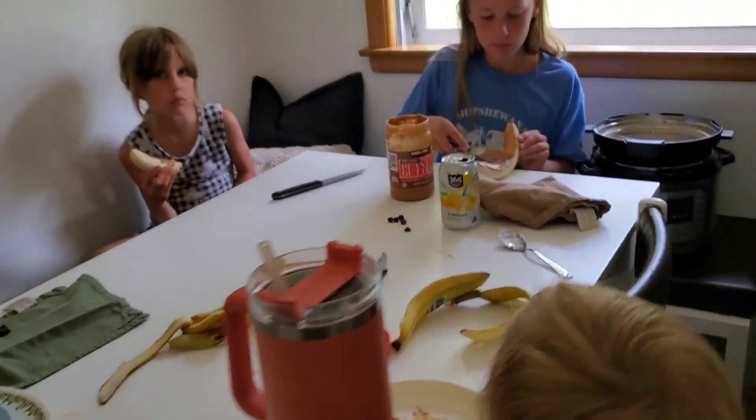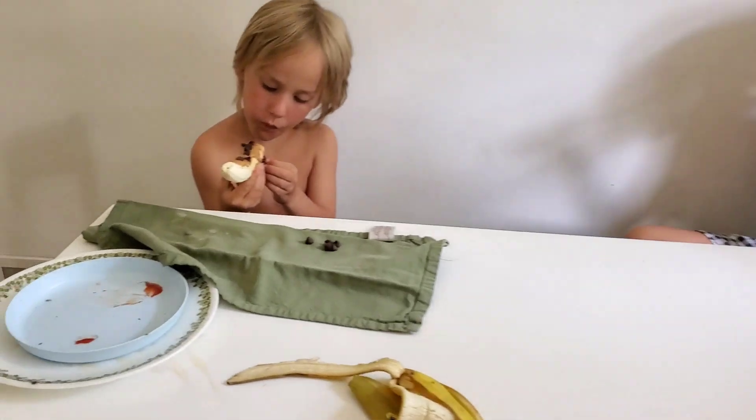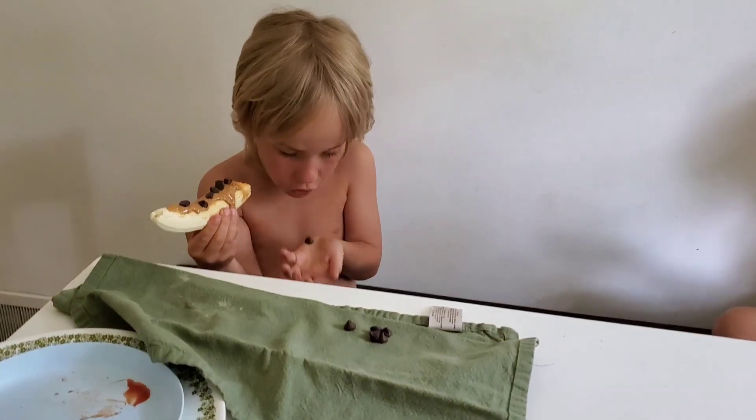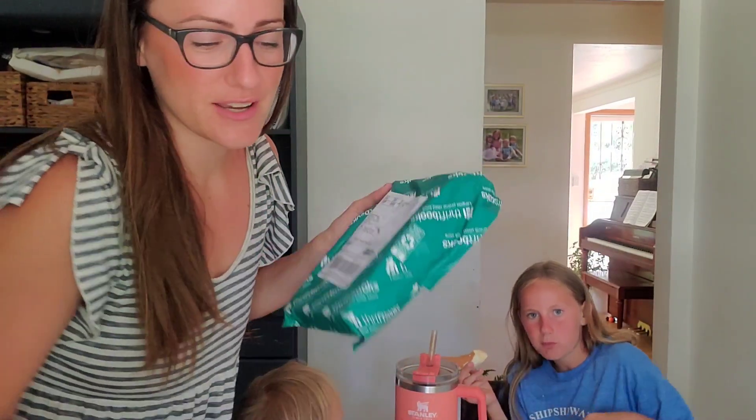I'm going to make some lunch and everybody's enjoying a snack. Peanut butter bananas with extra chocolate chips is on the menu. We came home from violin lessons to some happy mail from ThriftBooks, so I'm going to open these up and show you guys what we got in the mail, since we're doing a day in the life.